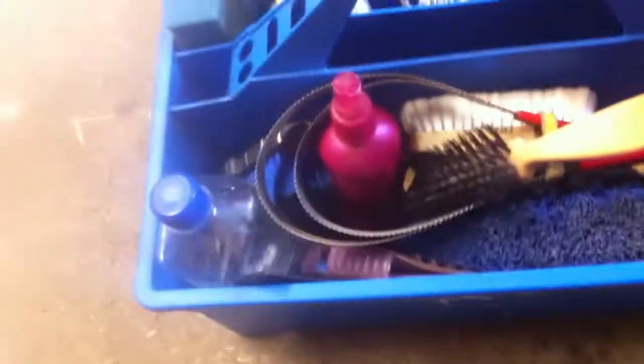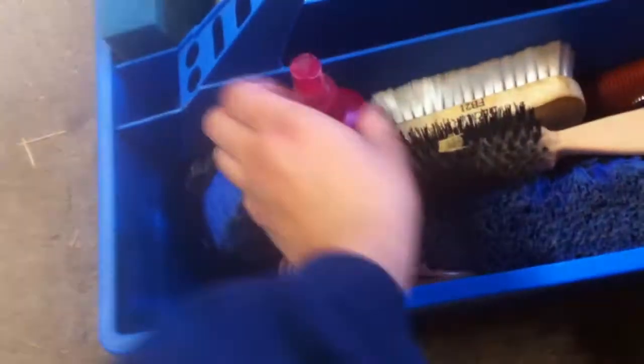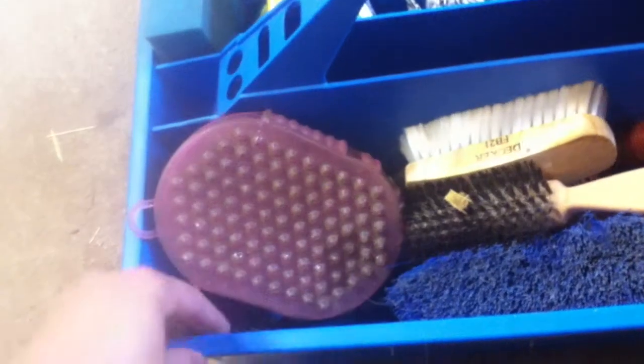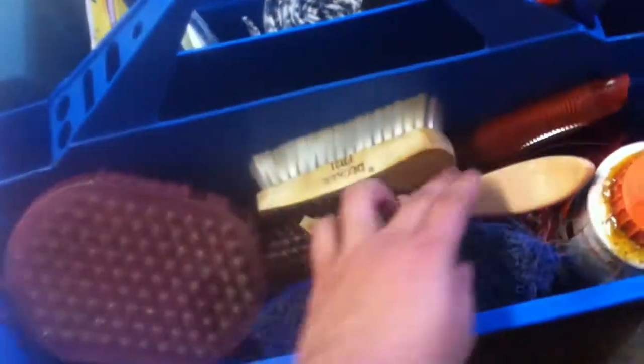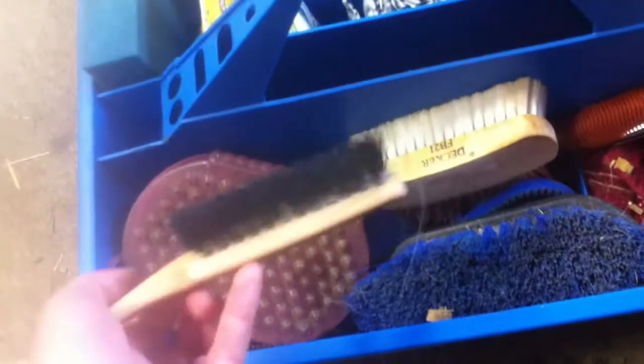On this side I have water. Then I have a shedding blade, some detangler, a soft brush, and a jelly scrubber — it just looks like this. Then I have a comb and a mane brush or tail brush — you can use this for both.